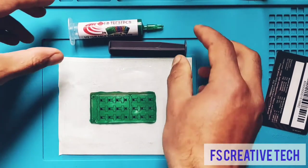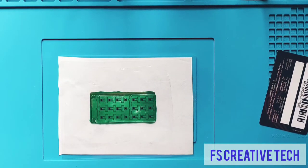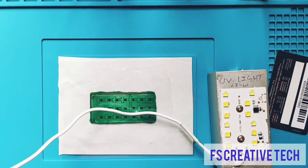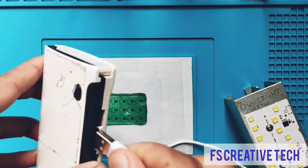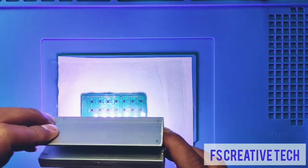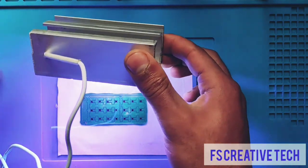First we will take the solder mask syringe and store it in a dark place, as it is light sensitive. Now we have the UV light and we are ready to expose the PCB. We will plug the UV light into a power bank or any mobile phone charger. We need to expose the PCB to UV light for about 4 to 5 minutes so that the solder mask will be fully cured.